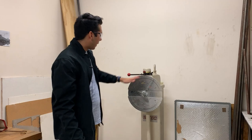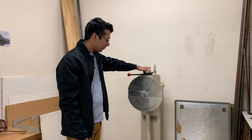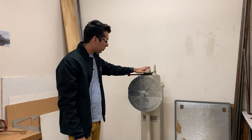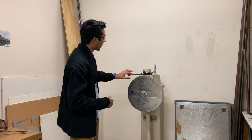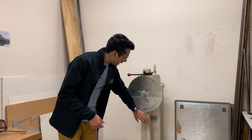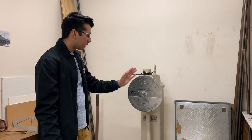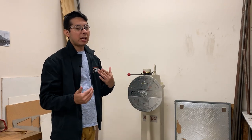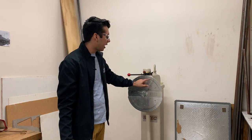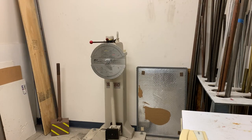This is our SATEC impact pendulum tester. What this does is impact our specimen — it's basically a pendulum. This heavy arm will be lifted up and once we let it go, that mass will break our sample. Afterwards we can observe how our sample looks, how much it deformed, and it tells us how much energy in foot-pounds it absorbs during the impact.